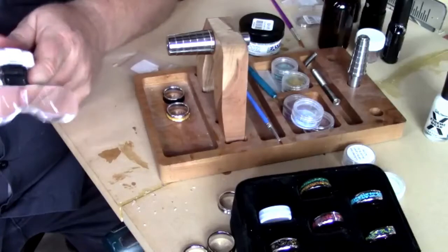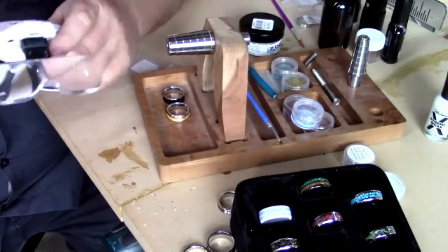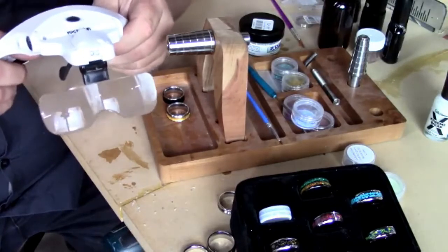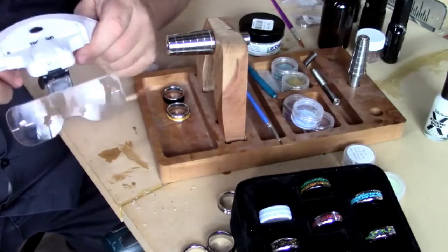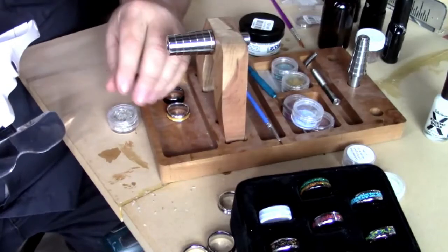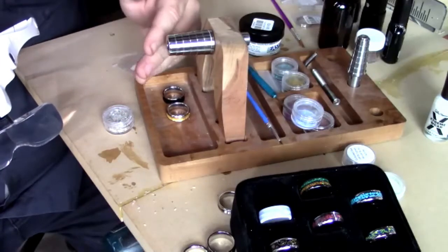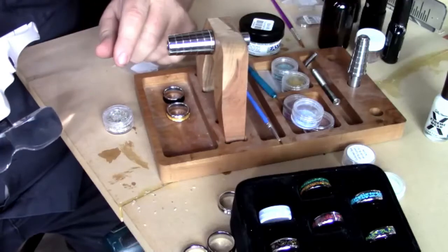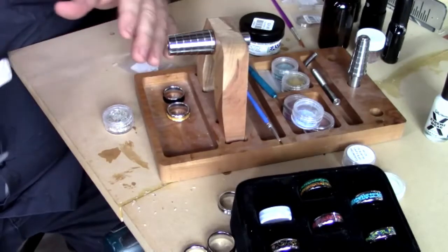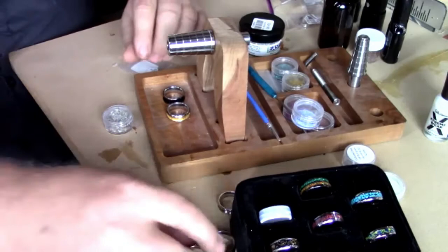I use magnifiers a lot - getting up in age, things seem to get further away. I like to get right up close even when pen turning. These really help, especially if you're doing little tiny abalone chips or opals, because you're not just dumping stuff into the channel - you want to actually place it. The difference between dumping the material in versus placing it really shows in the final work and the quality of how it looks.